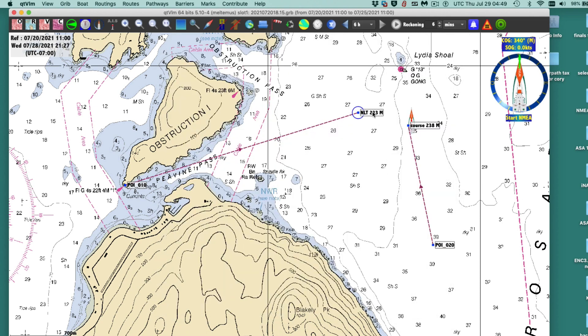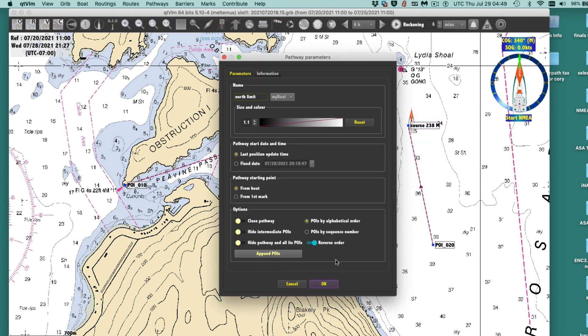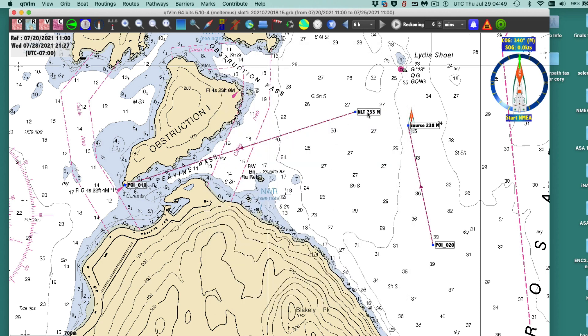So you can label that line 'not less than 233.' Up here, the bearing is 225, and that's less than 233 — so here is the 233 danger bearing, and going above that puts you in danger.